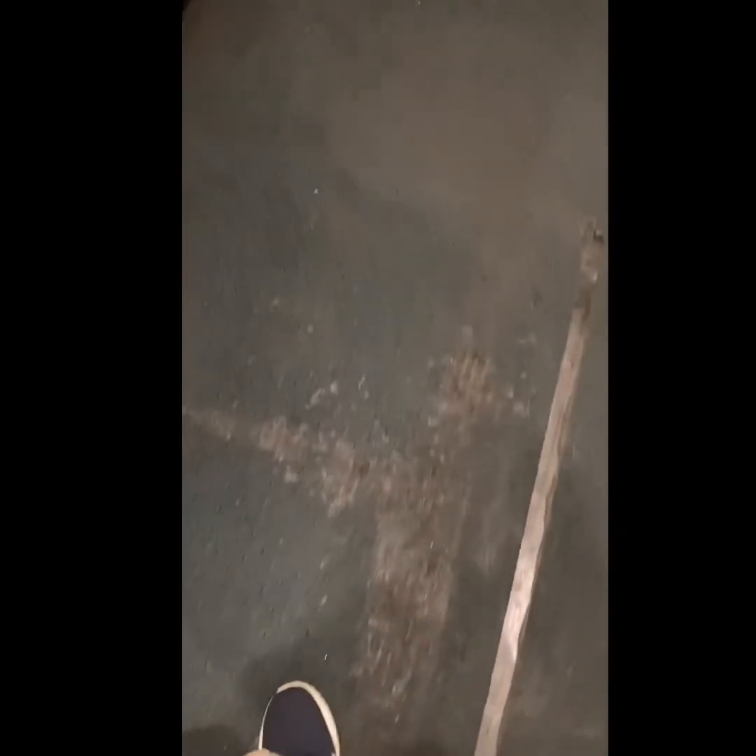She told me this is caked-on butter from years and years. I let her know that's not going to come out. I recommend this carpet here, at least a strip, get replaced. But we're still going to clean it anyway and see what we can do with it.